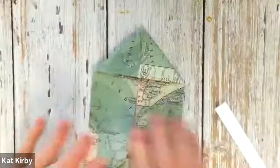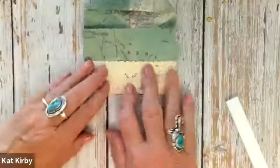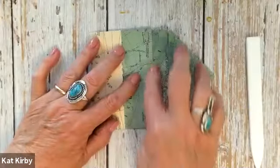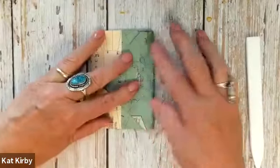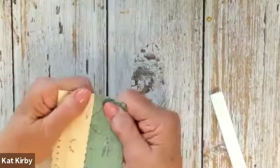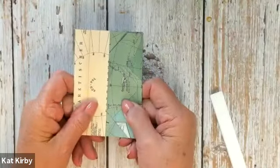And basically, my friends, that's it. You're going to take the bottom and where it has the fold right there, you're going to fold this up. Give it a good crease. You should have a little pocket here. Then when you get to this mark here, you're going to bring this over and fold it down. Tuck it in. And you have your little diagonal pocket fold envelope booklet — and that's how it looks. You've got your pockets.